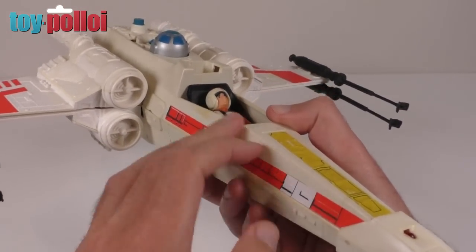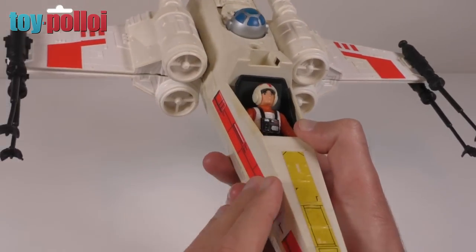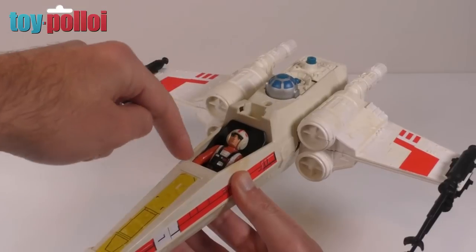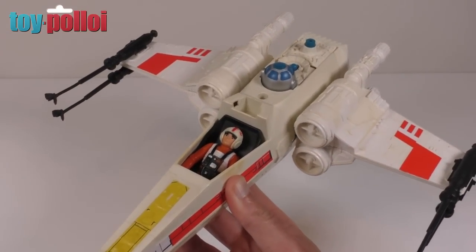If you want to make replacement stickers for your own X-Wing, I now have a file available which has these original sort of patterns on them. You can get that from toyploy.com for free. But really what you came to this video for was to see how to make a new cockpit for the X-Wing. So let's get straight onto that.